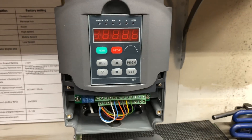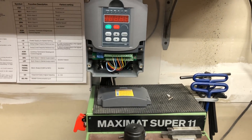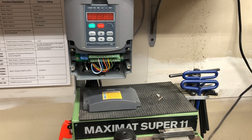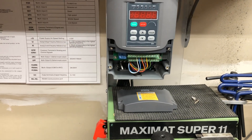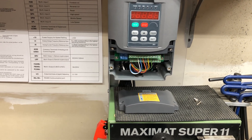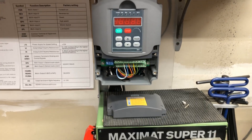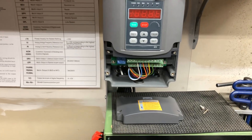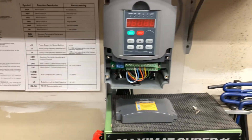Here's the end result of my VFD install on a 120 volt Super 11. Even though they set it up for single phase power coming in, they still use a three phase motor and basically run it on two of the legs, and then the third leg they fake with those capacitors. It's not the best setup, but it's been getting by for 30-40 years.